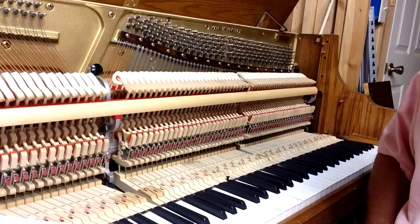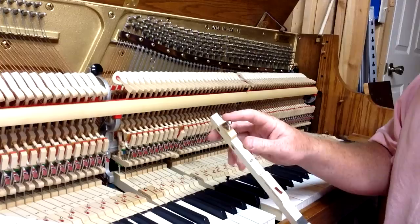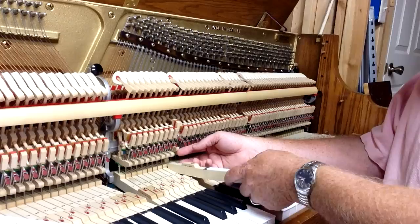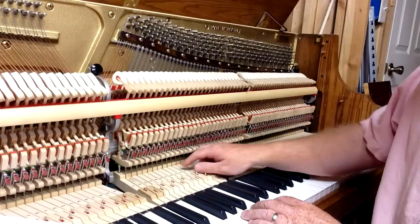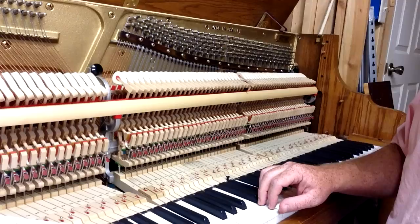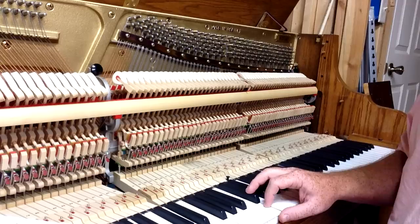The next thing you want to do is regulate the capstans. If you take a key out, the capstan is right here. You want to set it so that you don't have excess lost motion — you should have just a tiny bit of key movement before the jack engages the hammer butt. See our video on regulating lost motion for the details of how to adjust that. Again, just to remind you, we're only doing this on three to five notes — we're going to check hammer blow distance and then regulate the lost motion or the capstans.